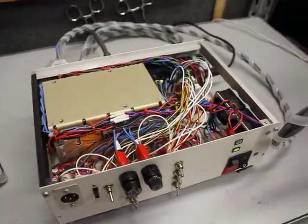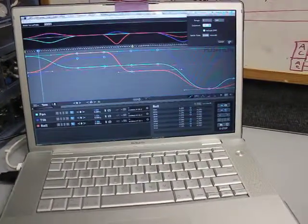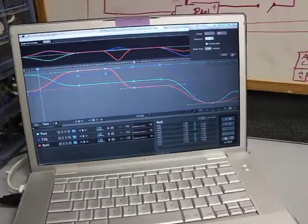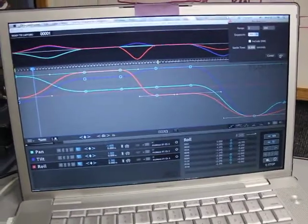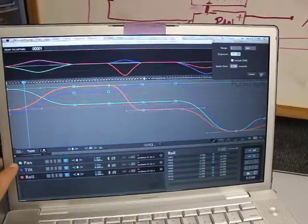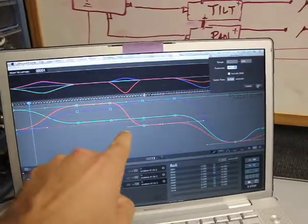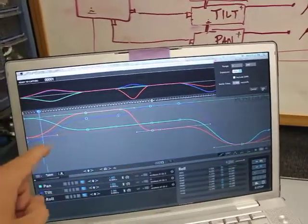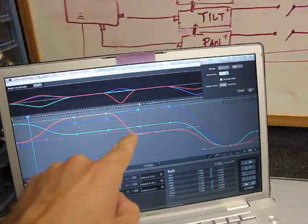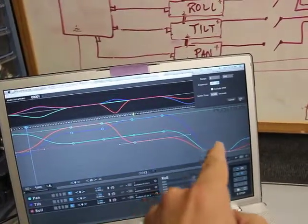Moving back from the control box, we get all the way over into the software. This is the same software I'll be using for the animation itself — it's called Dragon Frame and it's a very popular program that has motion control features built into it. This is actually the motion control screen, and you can see down here I've got the pan, tilt, and roll. Each one of these colors coordinates to different colors on the timeline. The timeline starts at frame zero on the left, and as you count up in frames and move forward in time to the right, you can see how all these different motor axes have different positions, showing where the pan, tilt, and roll will exist at different times throughout the animation shot.